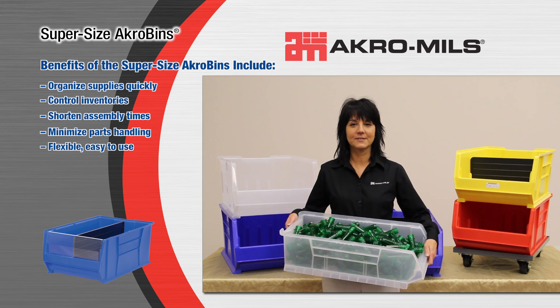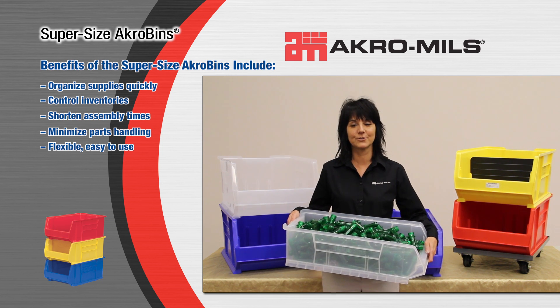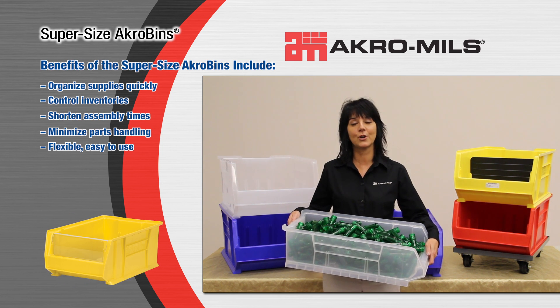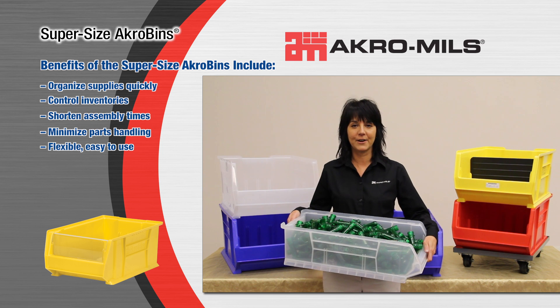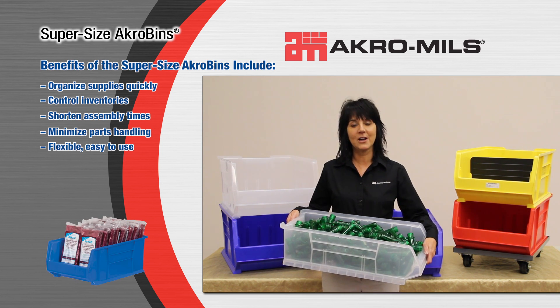Supersize Acrobins are available in 12 sizes and 4 colors, including clear, which is an Acromills exclusive. Clear bins allow light to pass through, which is helpful in small, darker rooms. Using our clear bins, or color-coding by category, allows for faster retrieval and better inventory control, keeping contents visible.